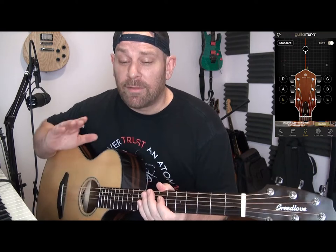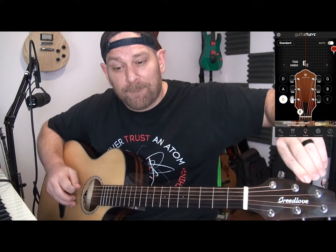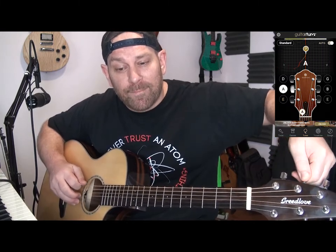There we go — we are in tune. That's really all there is. You can continue through each string and do the same thing. Now I'm going to show you what happens when a guitar is severely out of tune — you might notice it's picking up the E string, but this is clearly not the E string. So you're going to have to tune it all the way up to where it matches the A. If you didn't know what that sounds like, go to manual and click the A.